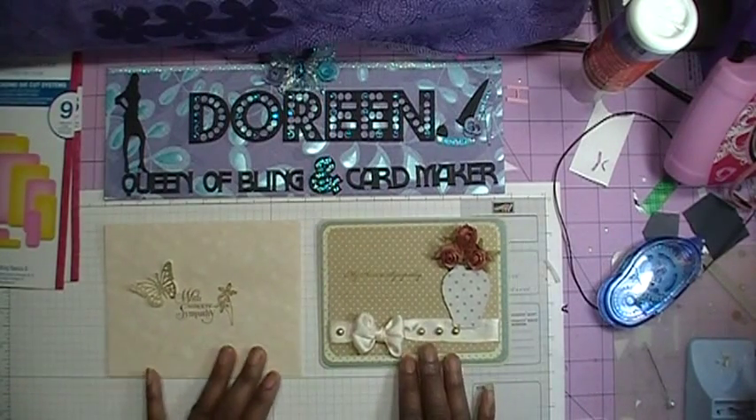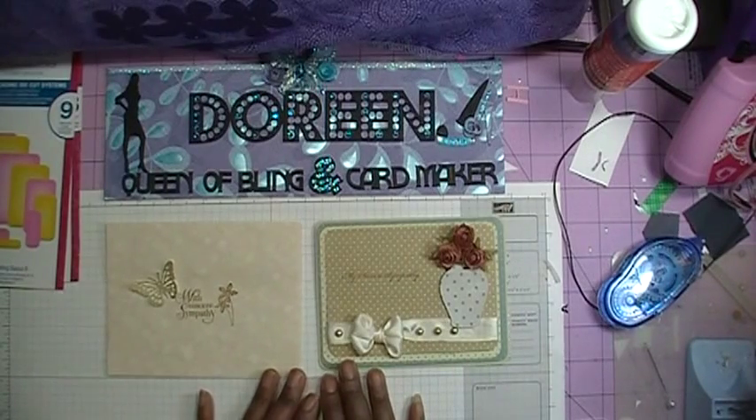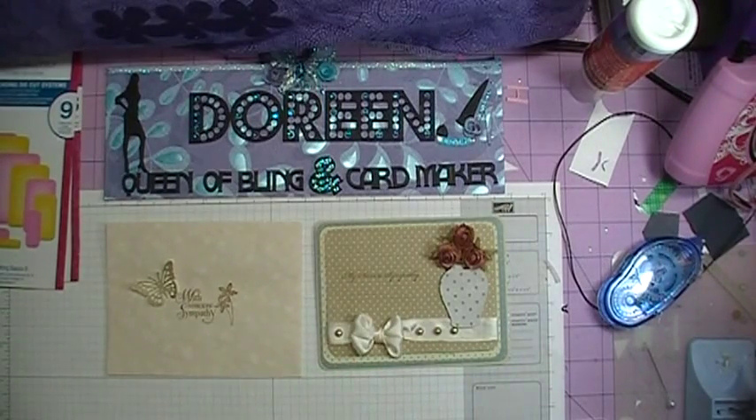That's it everybody — this is the sympathy card I made for one of my co-workers. Thanks for watching, everybody. Bye!